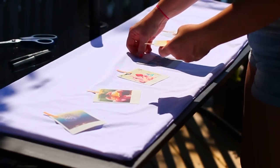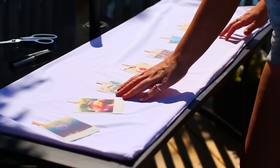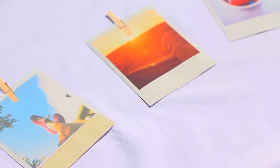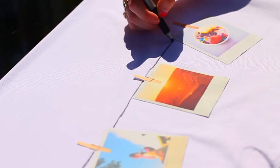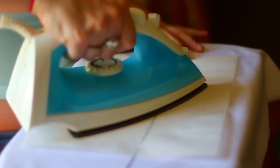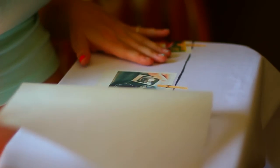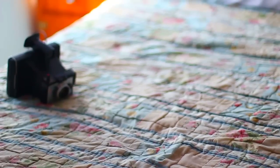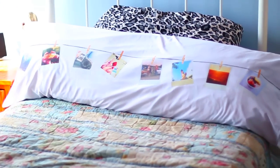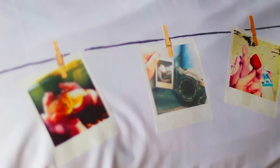Grab your pillowcase and lay the pictures out how you want them so you know exactly where they'll go when you start ironing. Then grab your permanent marker and start drawing your line. Once you're done with that, head over to your ironing board and start ironing on your pictures — it might differ depending on the transfer paper you use, so follow the instructions for that. Once you're done, put it on your pillow and you're basically done. It looks super cool and I'm so happy with it!